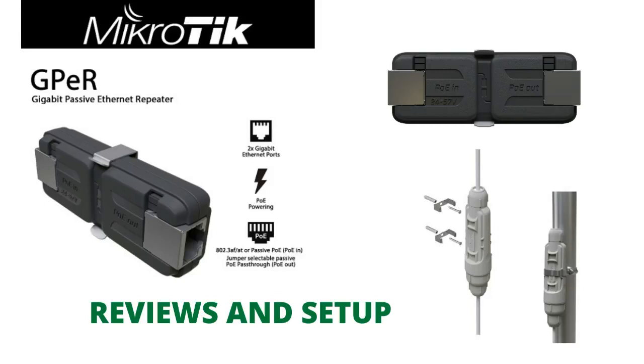Hello guys, good evening. Today I'll be talking about the Gigabit Passive Ethernet Repeater. I want to give a brief overview of how this device is used and why it is so important for us as network engineers, network technicians, or data center engineers.